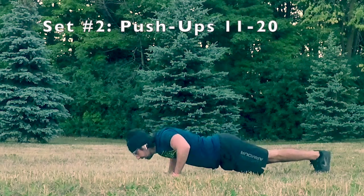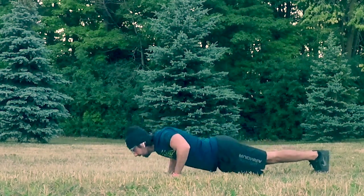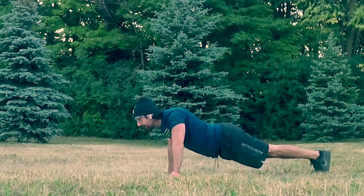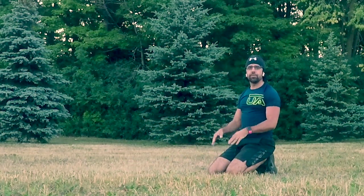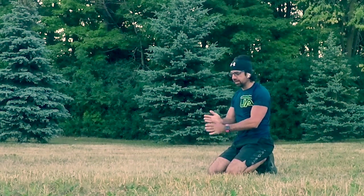11, 12, 13, 14, 15, 16, 17, 18, 19, 20. There we go. Taking a few breathers — some of you are probably finishing up your additional 10.